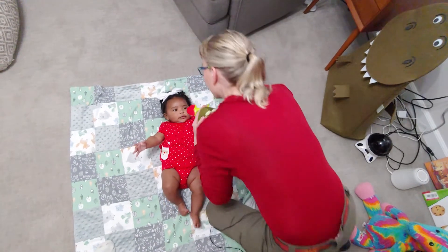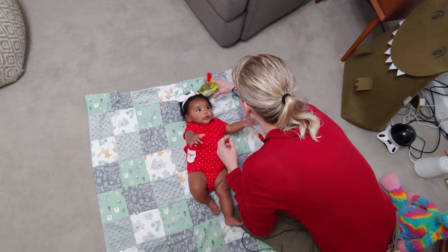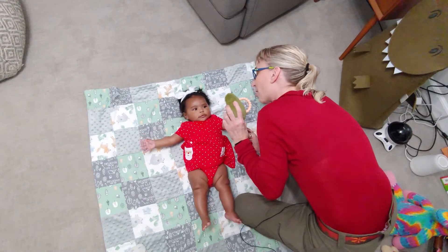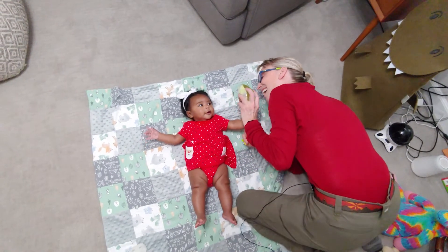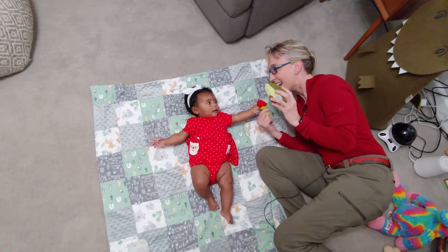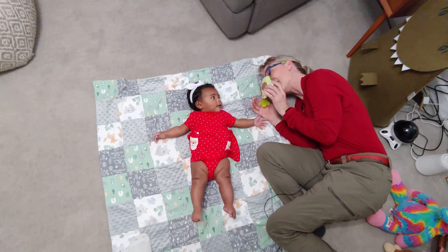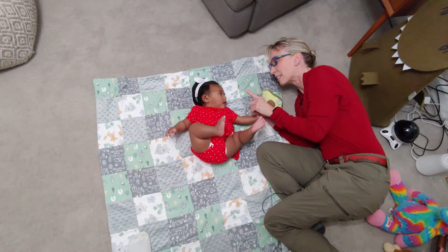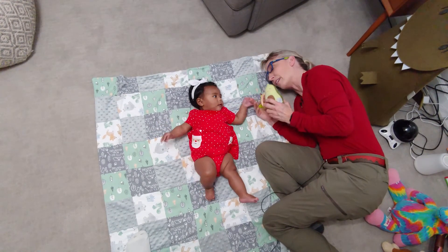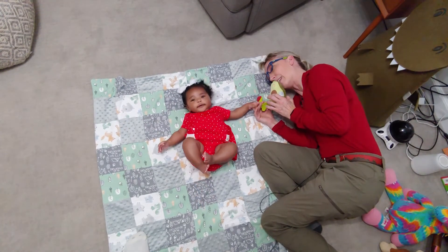I'm not sure if Ophelia is going to look all the way to the left. The normal range of motion is that a baby can look all the way to the side and beyond the side. So we're looking for her to turn her head all the way to the side.